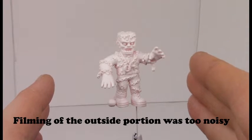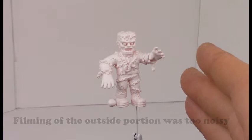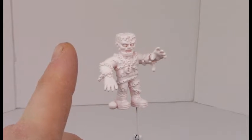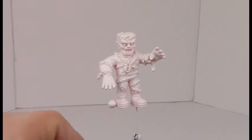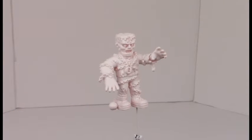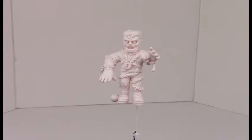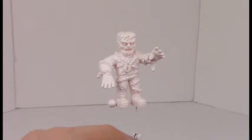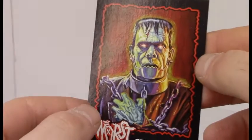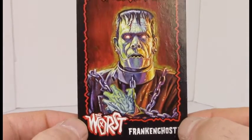We're back inside now with old Frankendose and just in time — it just started to rain, which would have delayed filming for yet another day. The lighting has changed ever so slightly — it is now above Frankendose. That was a fine choice of colors for a primer — that was definitely an oversight on my part, but yeah, it all worked out because you can see him. We're going to be painting old Frankendose in the style of the Ed Repka artwork which appears on the trading cards that I showcased earlier.